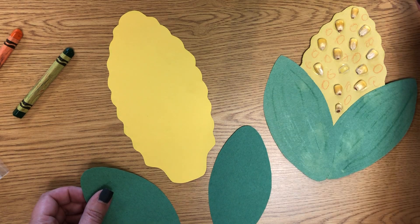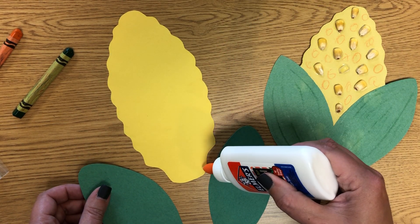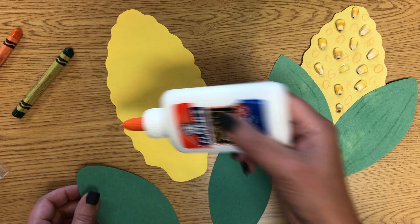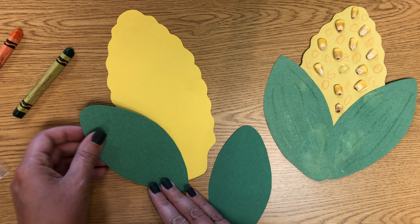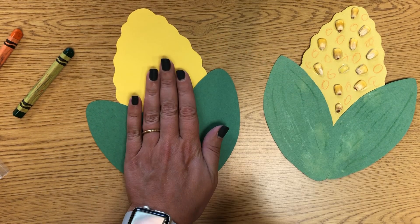Then you'll have green leaves that go on. You'll take your squeezy glue and do a few dots partway up each side, and stick on your two leaves so the corn is sticking out of the top.